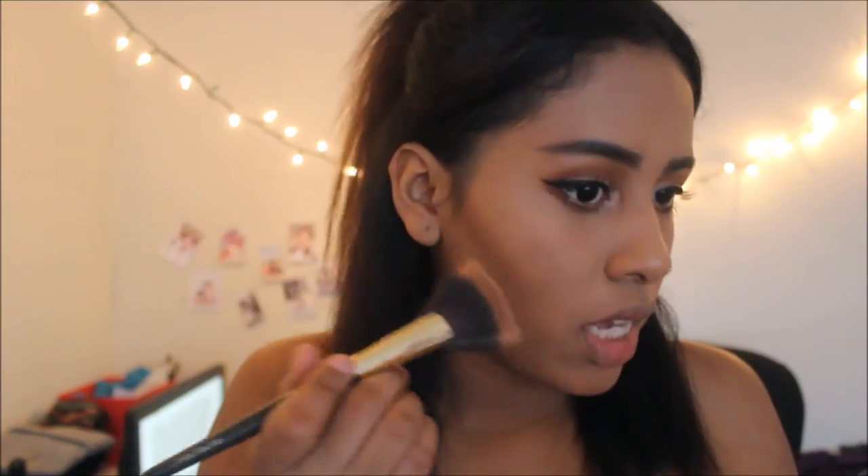Right after that I just go with a little brush and brush it to make sure it's blended. Then I use the contour kit again and grab these two colors to contour my jawbone, because I feel like it's very important how sharp your jaw looks. I also like to contour my chin — just dab it a little bit because it's really pigmented.